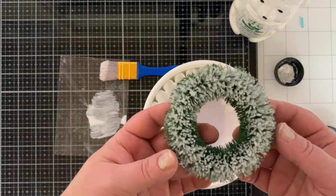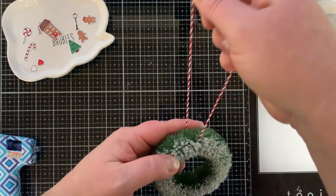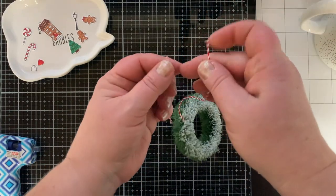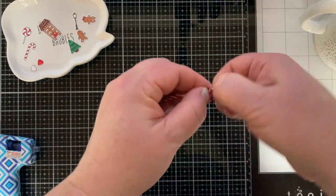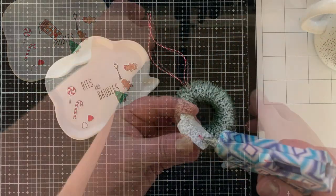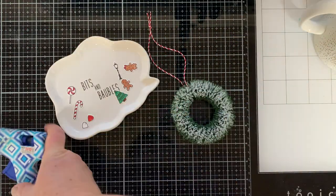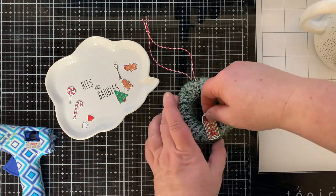You can also get this flock without the glitter and in lots of colors. I'm adding some red and white twine to hang this as an ornament, and then we're going to add some cute stamped images. I had to stamp and color more images for this little wreath but it was worth it.